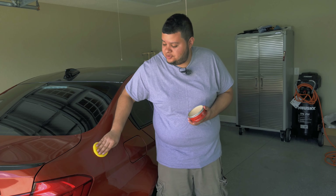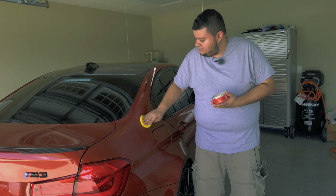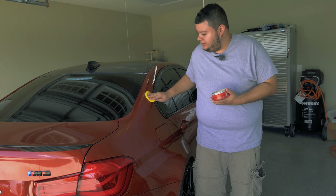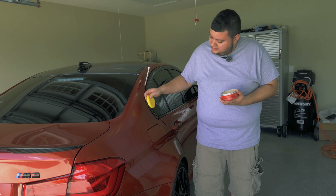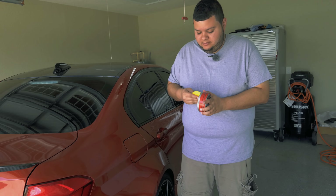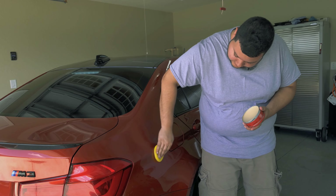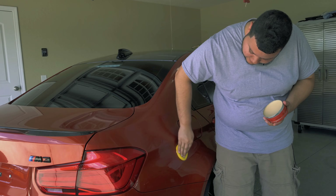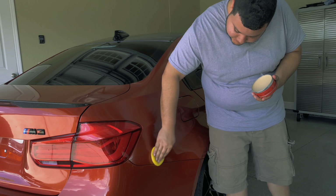We're just going to go ahead and open it up. Just rub the foam applicator pad in there — you can see that it's on the pad. Go ahead and work on this section, going in straight back and forth motions like this.